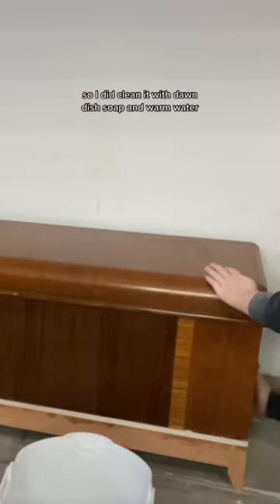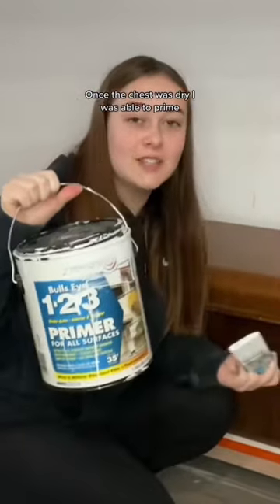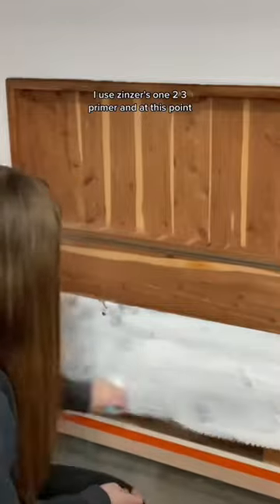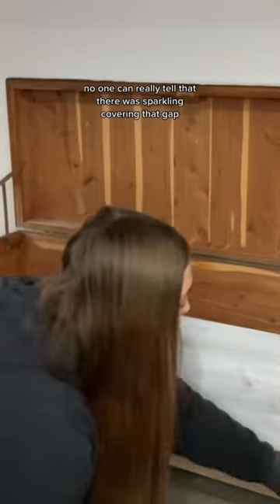I cleaned it with Dawn dish soap in warm water, and once the chest was dry I was able to prime. I used Zinsser's 123 primer, and at this point no one can really tell that there was spackling covering that gap.